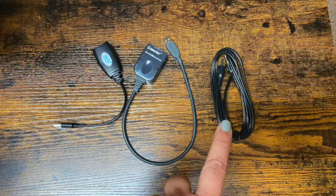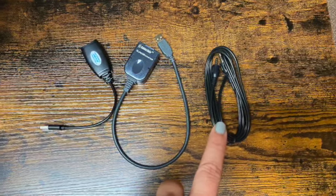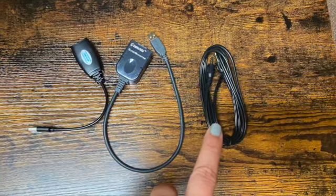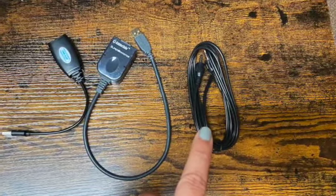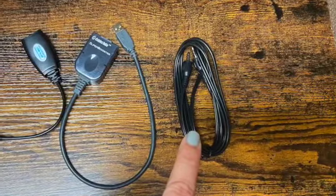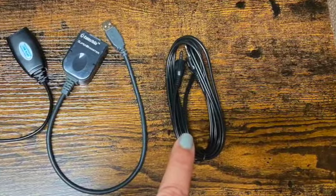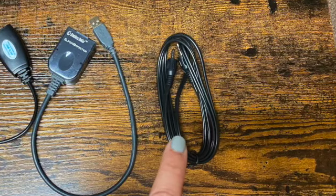If you have an audio cable in your classroom, this is used to connect the ceiling speakers with your laptop. The ceiling speakers will need to be plugged into your laptop and then to the wall connection under the VGA connection. Note: for the ceiling speakers to work, the projector must be on.